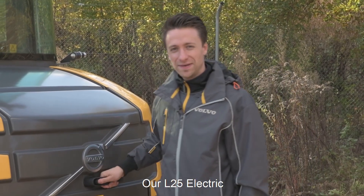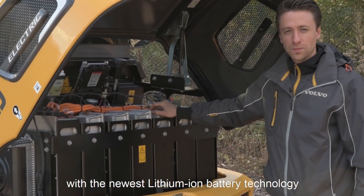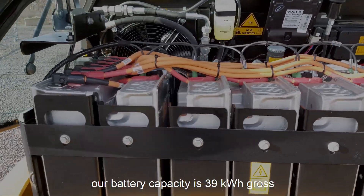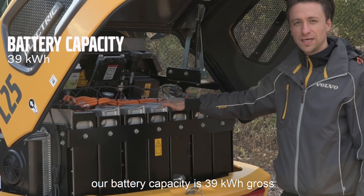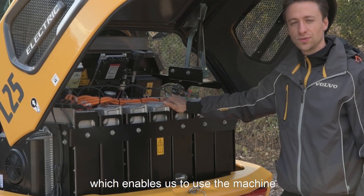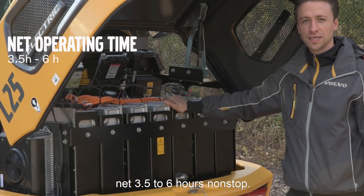Our L25 Electric gets powered by a 48-volt system with the newest lithium-ion battery technology. Our battery capacity is 39 kilowatt hours gross, which enables us to use the machine net 3.5 to 6 hours non-stop.